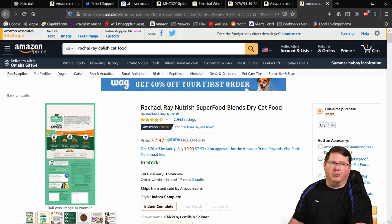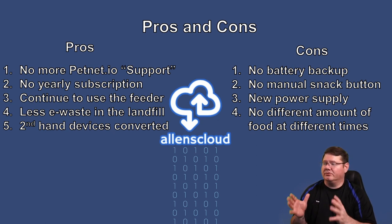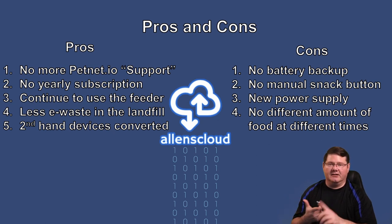Let's talk about the pros and cons of using this system. On the pros side: you're not going to have to deal with PetNet ever again, you won't have to pay that $30 yearly subscription, you can continue to use the feeder without buying another one, and there's less e-waste since some people are just going to chuck these things. Also, if you buy a secondhand device from Goodwill or eBay, you can do this modification and never have to deal with PetNet again while still using the hardware — which is actually well designed.